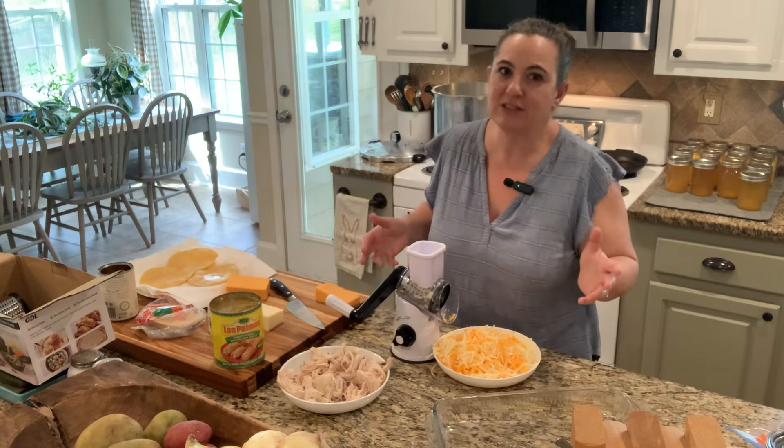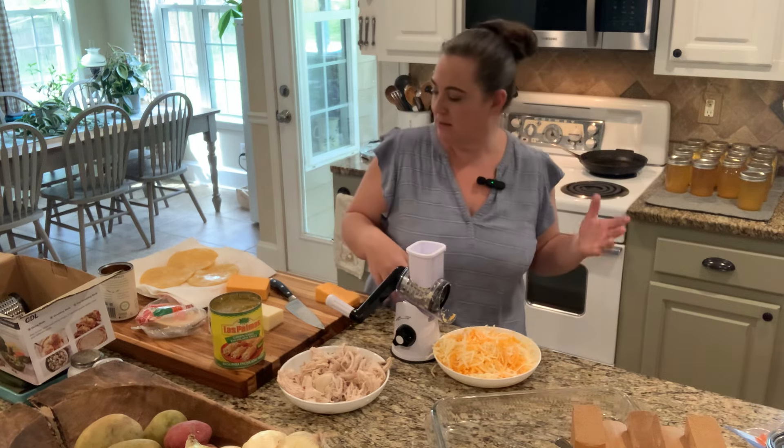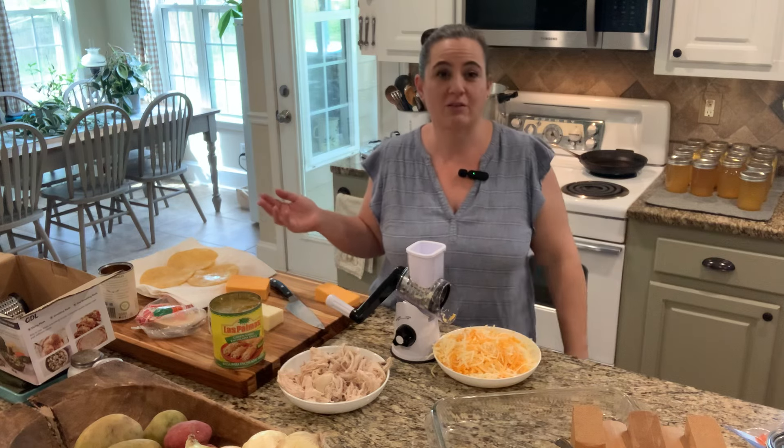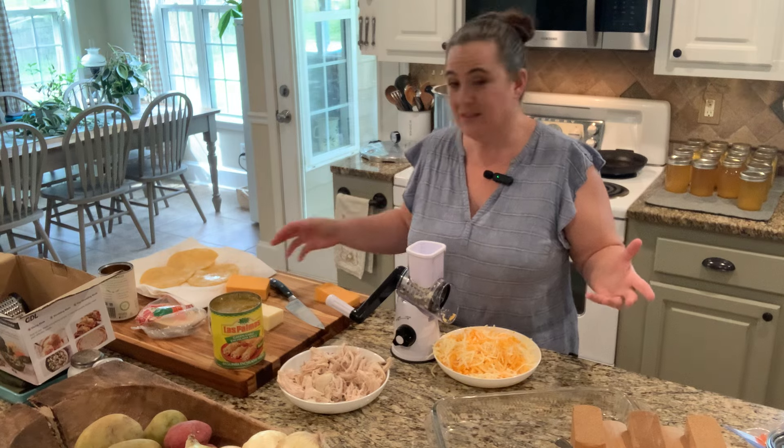I like this recipe because there are variations you can mix up and change to make it spicier or to change the meat in it. So I'm going to try to give you all the options. Let's get started.